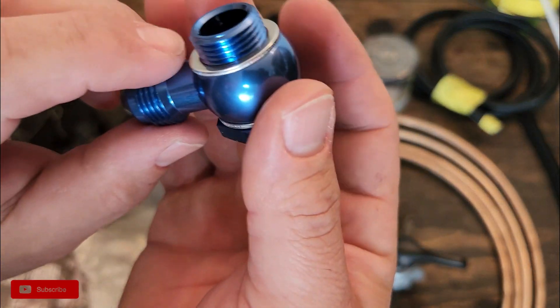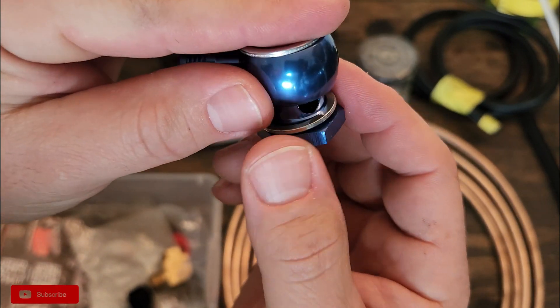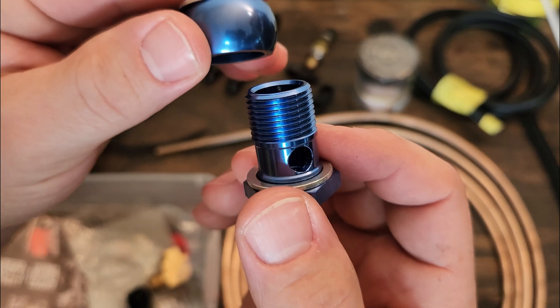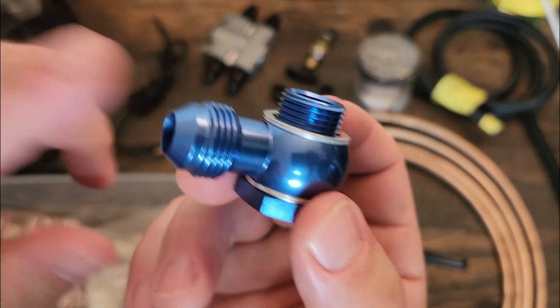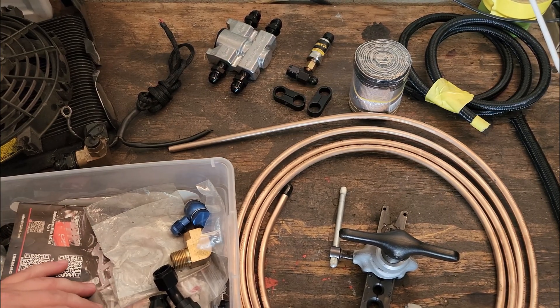This is a banjo-type AN fitting, which is really cool. I found this one when I was looking at different ways of bringing the full flow back into the case. In my case, I cracked into that one time and had to have it welded up, then came up with a different way of bringing it back into one of the oil relief valve locations, which was pretty cool. And this goes to a Dash 8. The variety in AN fittings is large.